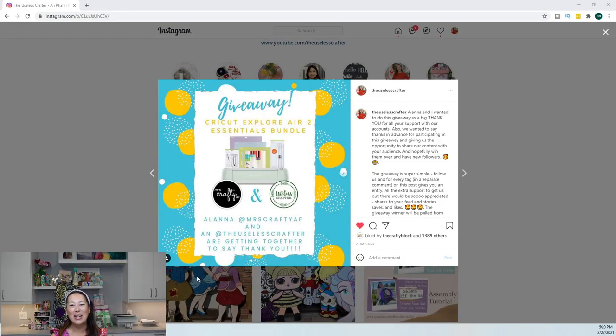Hi, it's Anne from The Useless Crafter. I'm going to be showing you how to do an off-the-mat Easter bunny today, but before I get to that — because I hardly ever record and post the same day —